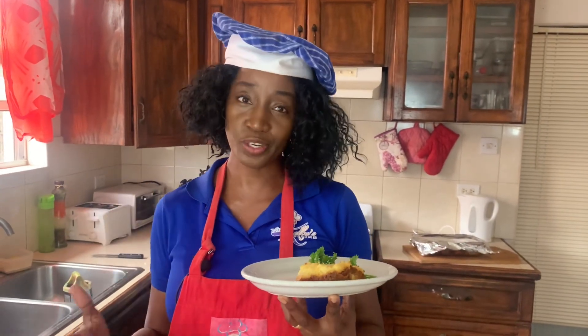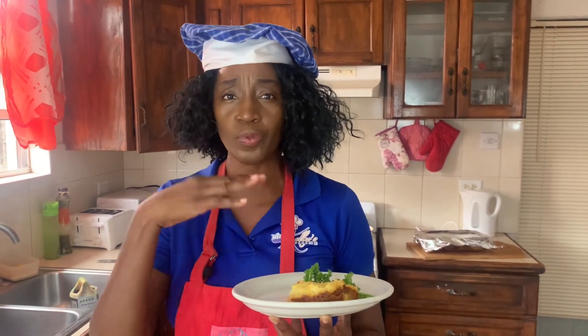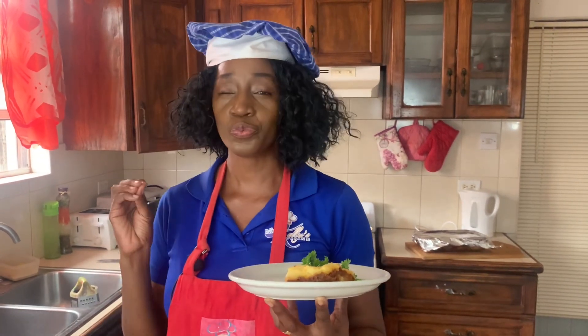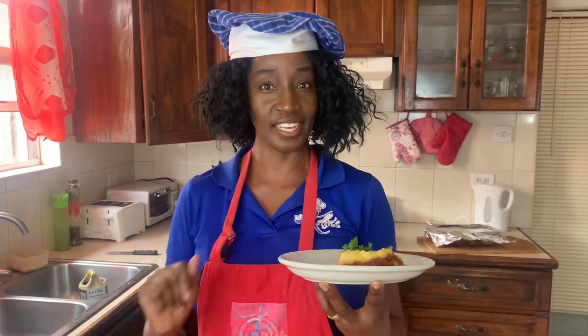Delicious! So good. Nice and soft. The creamed potatoes at the top with the cheese — really good. Shepherd's pie!